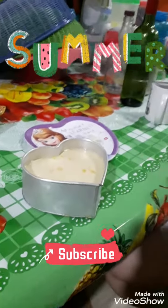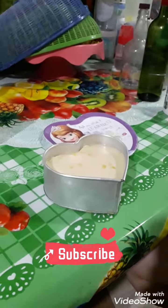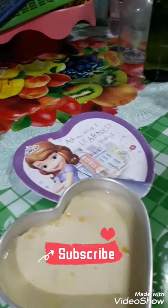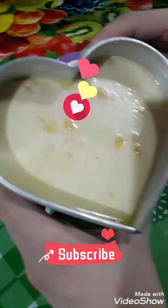Hey guys, welcome back to Misha and Niko TV. Today we're going to eat this heart-shaped gelatin corn. And on the bottom they have corn.